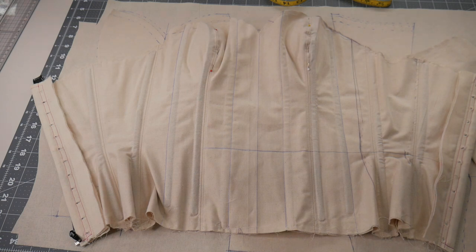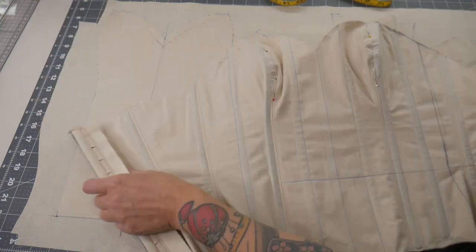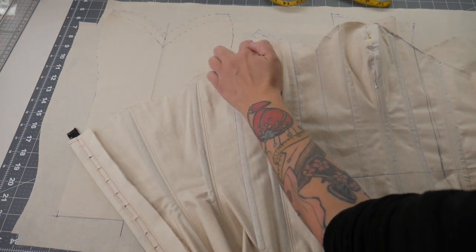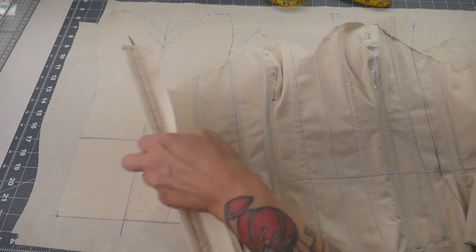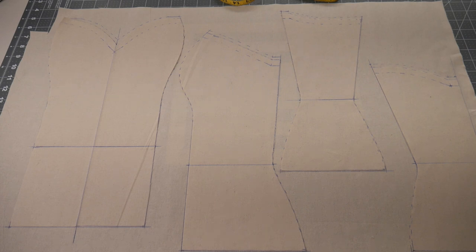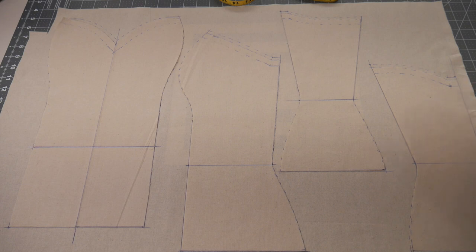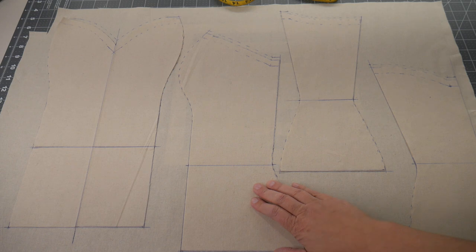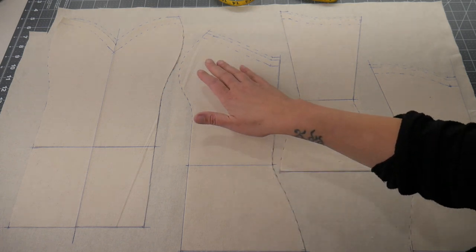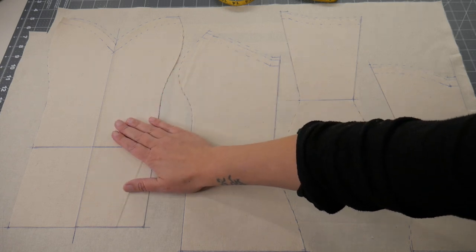Now I've fitted the second toile. There was only a minor adjustment — it was just a little bit too high under her arm — so I've marked that change on the pattern and cut my pattern out in calico. Here are my pattern pieces: centre front, side front, side back, and centre back. When I make corseted dresses I tend to use a corset pattern with fewer panels because I want it to still look like dress panels at the top, so I use the same shape I would for a dress to create the corset.